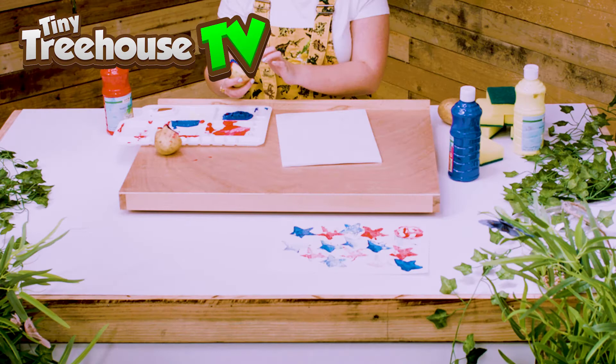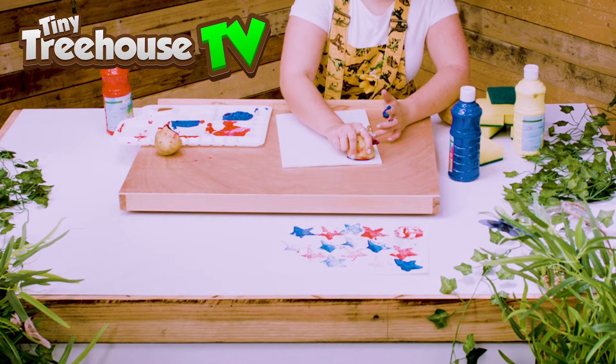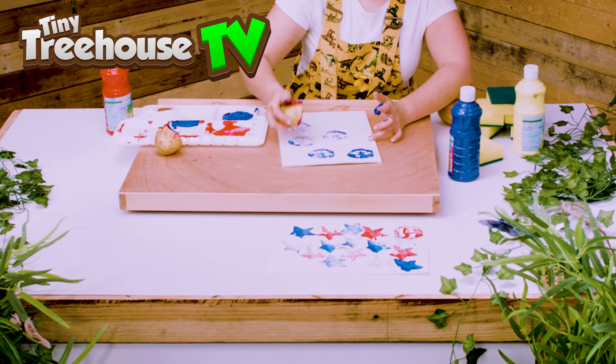We'll leave that one just there and let's make more with the smiley face. So take out the excess from the eye and wipe it off. Are we ready? Just like so — lots of paint.